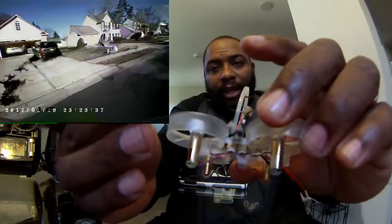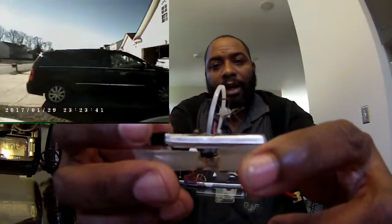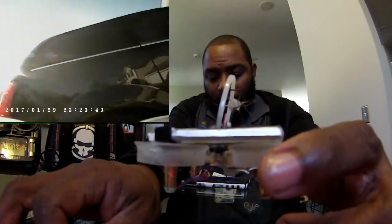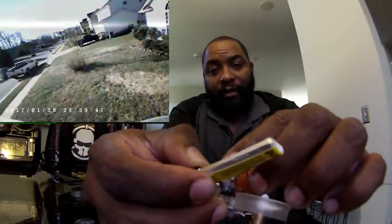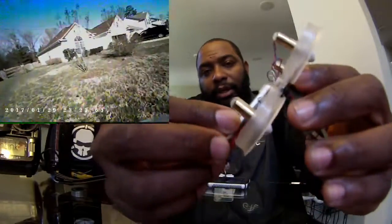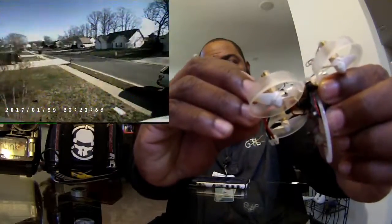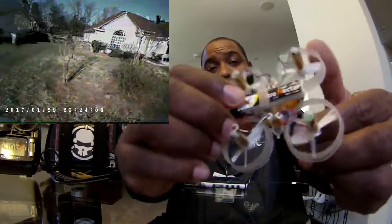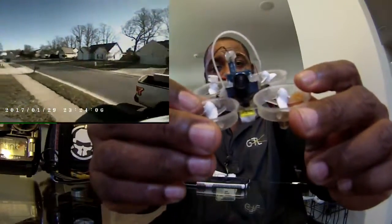This is a longer battery — it's just about as long as the quad. It doesn't weigh too much but it fits in perfectly. Let me get it in there — they fit in there perfectly and it flies like it doesn't have a lot of weight to it.